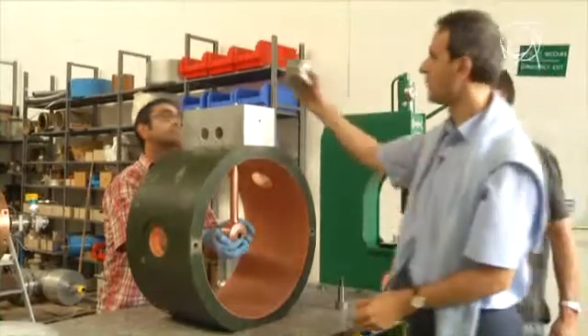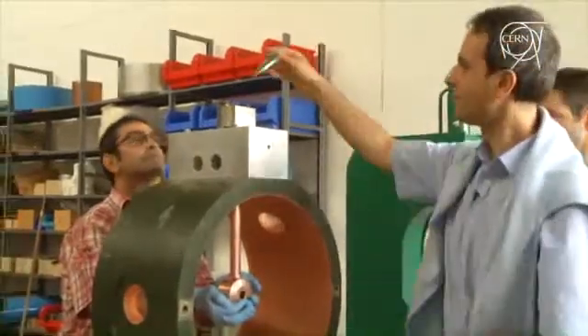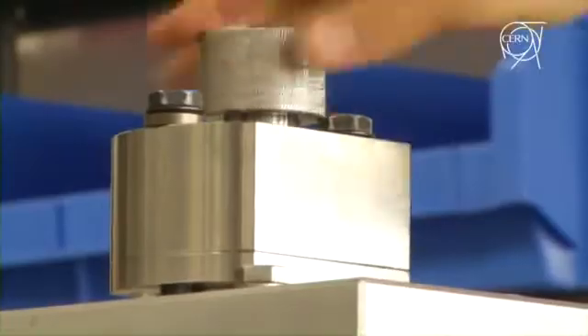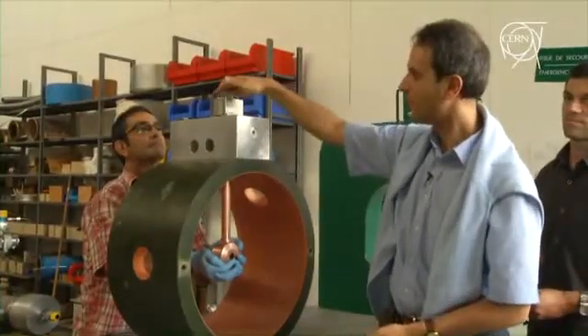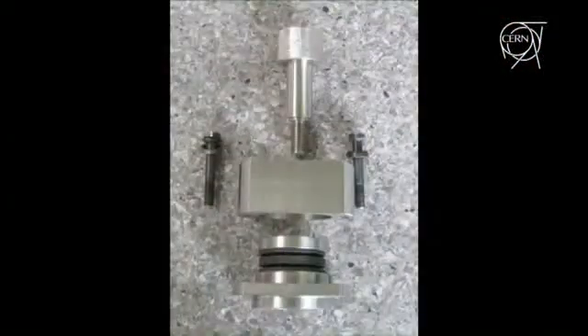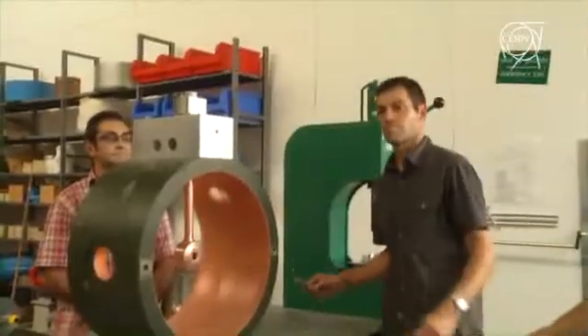We place the mounting mechanism on top and with a simple screw we tighten the drift tube onto the assembly. Then we loosen the two screws and the spring washers inside push the drift tube into place.